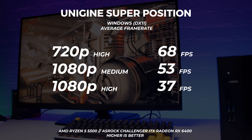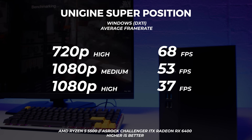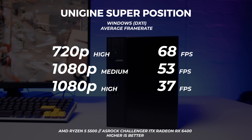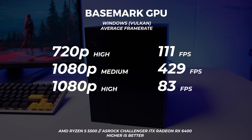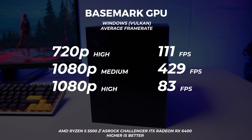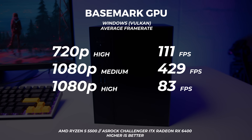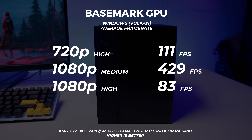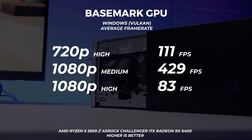Unigine Superposition is a bit more of a difficult one since it's a canned benchmark and we don't usually run these resolutions, so there's not much to compare to — but you can download Superposition for free and compare it yourself. Same goes for Basemark GPU. That's not a typo — you are seeing 429 frames per second. This is just how Basemark works with different resolutions and texture quality; you can get quite a wide range of results, and it's actually a good way of highlighting GPU weaknesses.